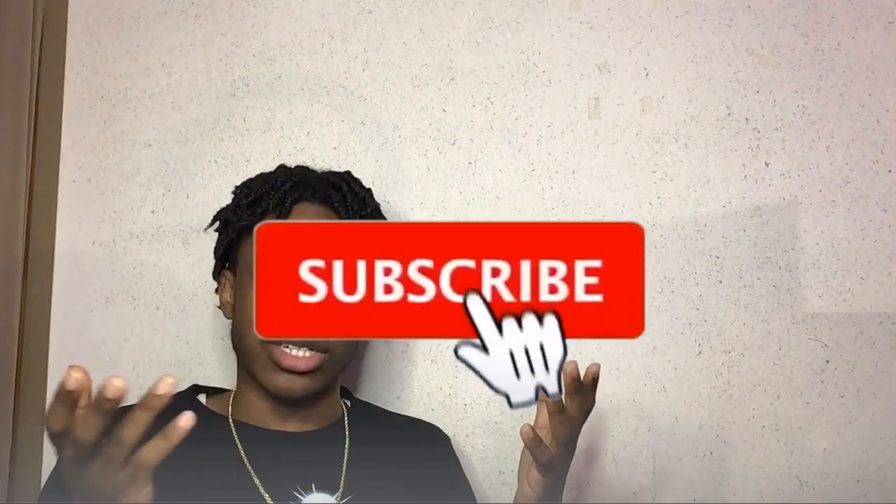With that being said, thanks for tuning in and thanks for checking out this video. If you like this video, smash that like button. If you're new, subscribe to the channel — let's build up this channel and get the ball rolling. I'm not too far from 100 subscribers and I'd greatly appreciate it if you smash that subscribe button. This has been Norman Reed, signing off.